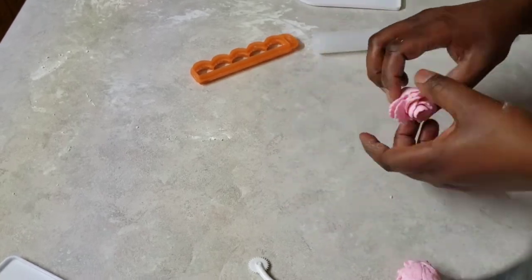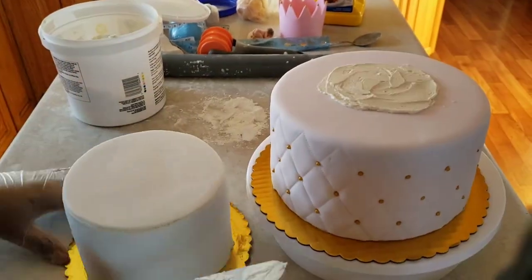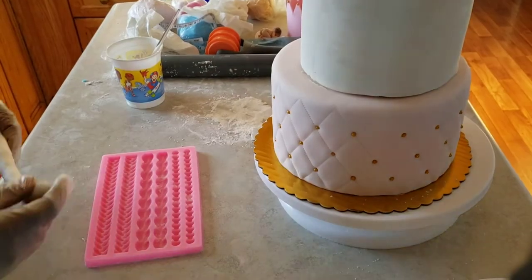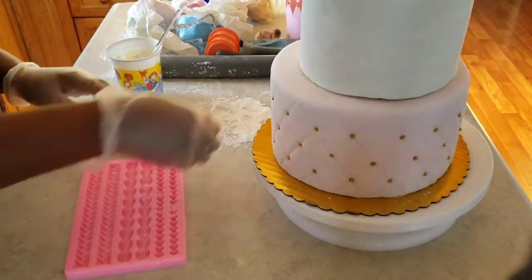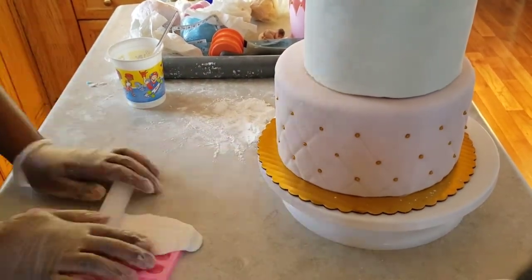Now that I'm done making the roses, I'm going to transfer the bottom tier to the top tier after putting some icing to help it stick. I'm also using this mold to form some pearls for the borders of both tiers.